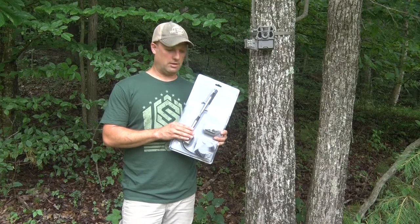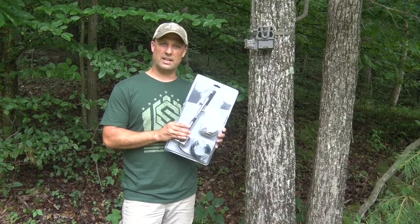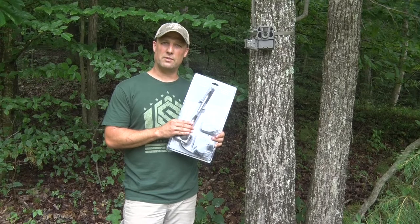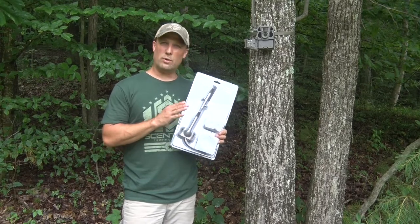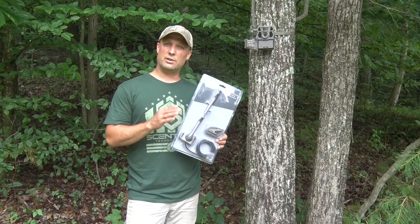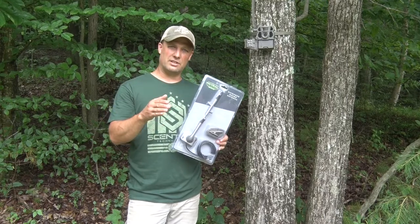Let me talk about what comes in this kit when you purchase it. I ordered it through the Tacticam Reveal website. The price is very reasonable — you can also get it on Bass Pro or Cabela's for around $25, which I think is extremely reasonable. One of the main reasons I'm interested in this is that the properties I hunt in Ohio and West Virginia have very limited cell service.